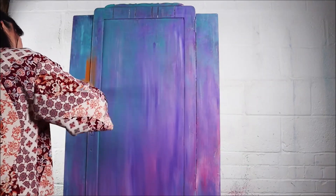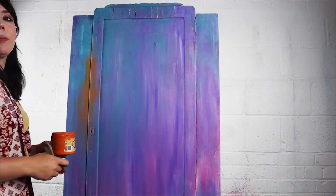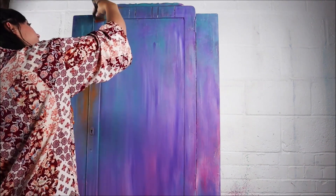I wanted to bring a little more drama into this so I decided to use some Florida Orange, which is a very bright, pigmented, vibrant orange. I got a chip brush and started applying this in random areas.